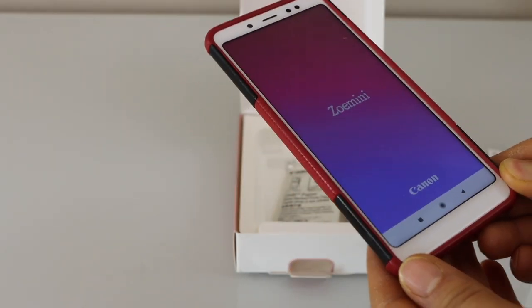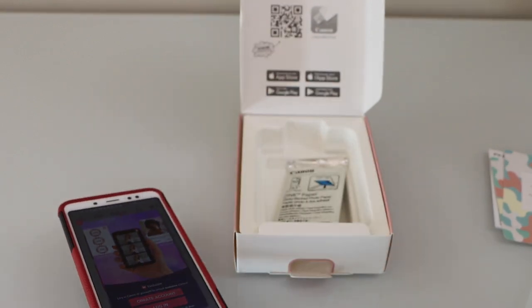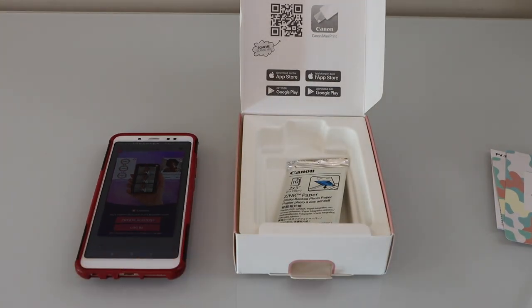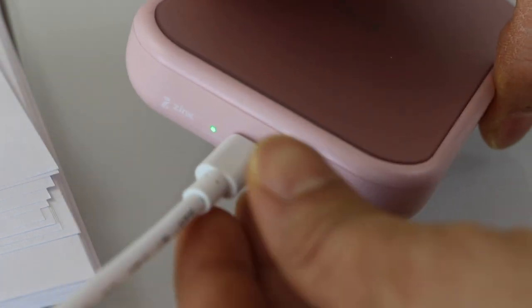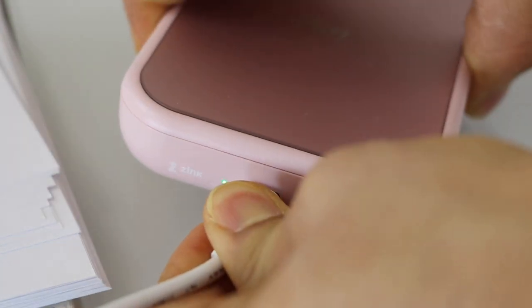Wait for your printer to charge completely and then we will continue the setup process. Once you see the green light, that means the printer is charged. Now you can remove the USB cable.